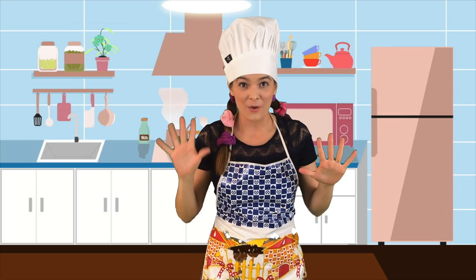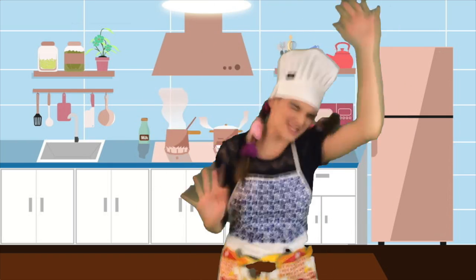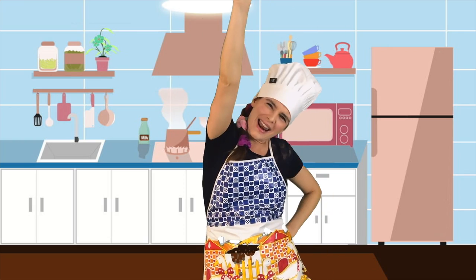Now friends, for this part we are going to do our silliest dance moves. Are you ready? One, two, three! Go bananas! Go go bananas! Go bananas! Go go bananas! Go bananas! Go go bananas! Go go go go bananas!